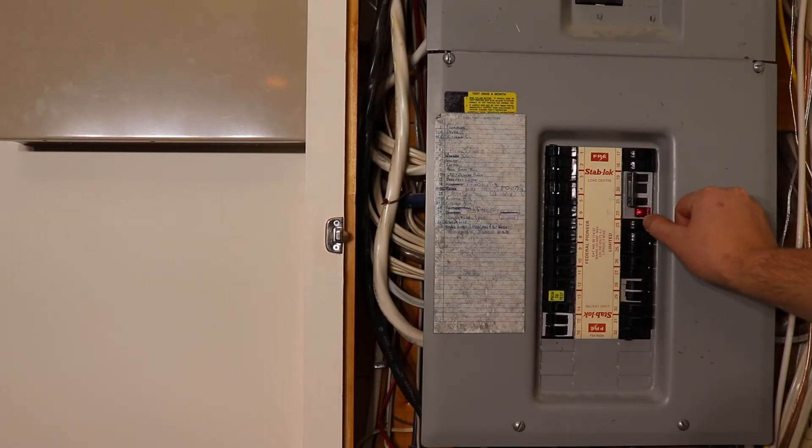The final steps are flipping the breaker back on and testing the outlet. I hope this video helped you out and possibly saved you some time and money. If you like videos like this one, feel free to subscribe — tap our logo and hit the subscribe button to stay updated on all our newest content. And remember folks, never stop learning.